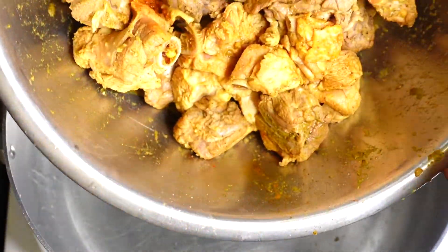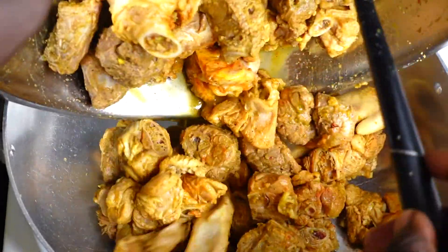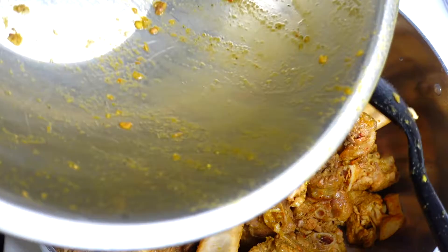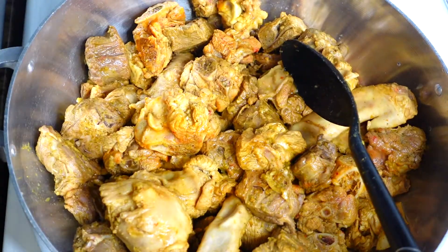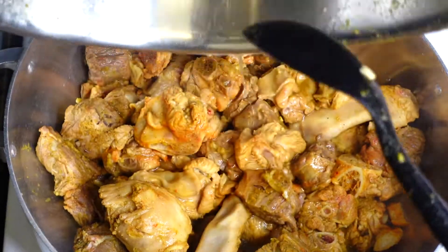After my oil is heated up, I'm going to pour in my turkey meat. You can see the turkey looks so nice in color — that is all thanks to the Sazon Goya, that's why I like using it. This is one cup of water that I'm putting in, and I'm going to add another cup, so I'm starting off with two cups of water. You don't want to start with too much because the turkey is going to release its own juice.